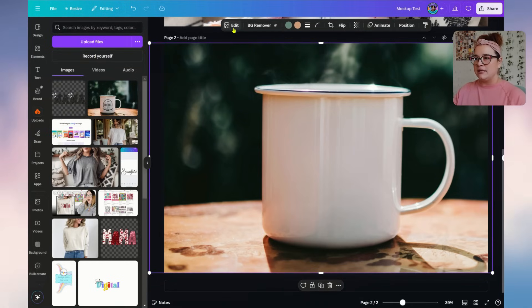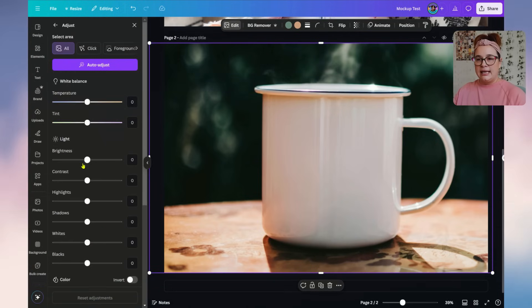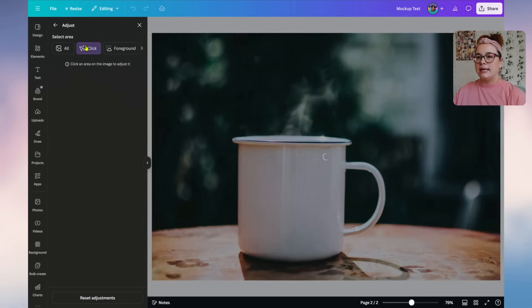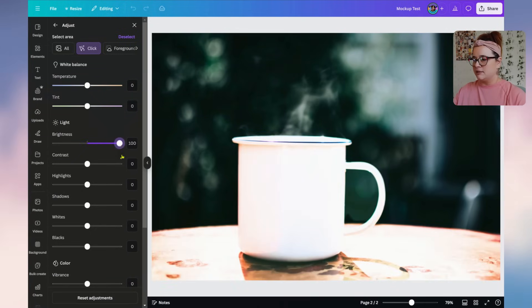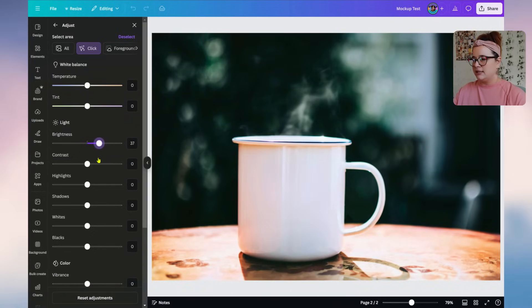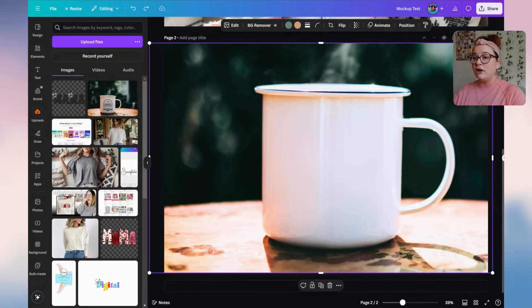Now I want to brighten the mug since it has quite a large shadow. Go back to Adjustments. I'll fiddle with the Temperature — making it a little cooler — and bump up the Brightness. Since it's adjusting the whole background, I'll click on just the section I want: the counter the mug is sitting on and the mug itself. Increase brightness just enough without blowing out the highlights in the center.